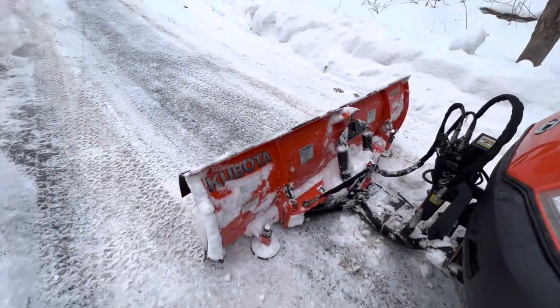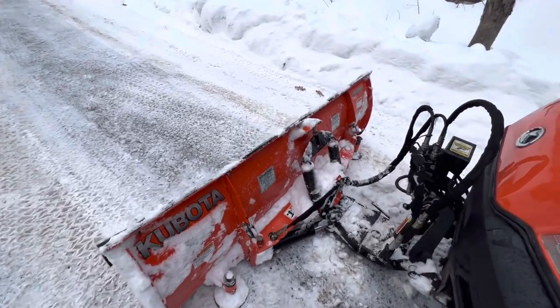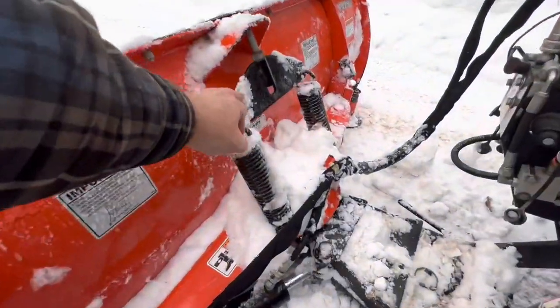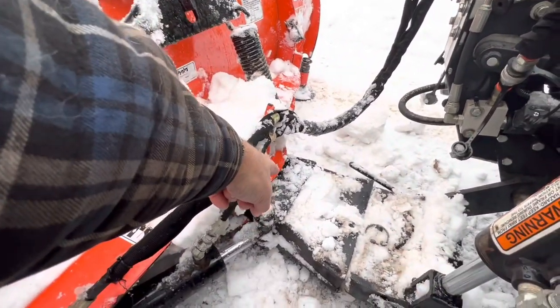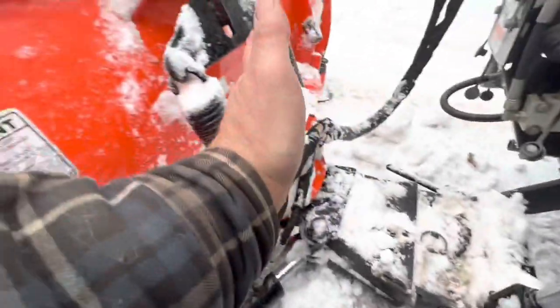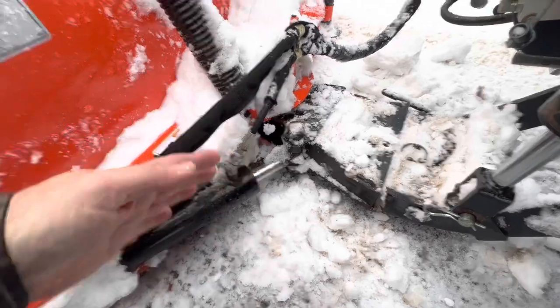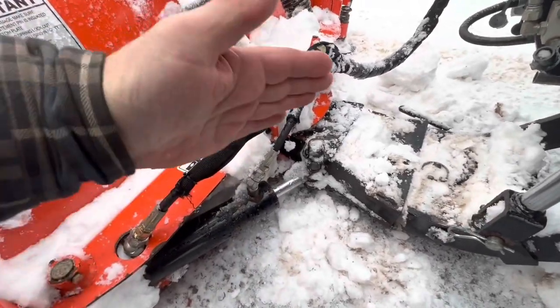The plow blade itself is 72 inches, with a spring trip here. It's hinged right at this point, so it will angle. And this is the hydraulic cylinder that does the angling for you.